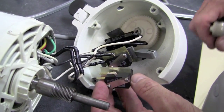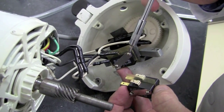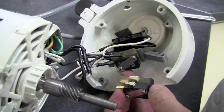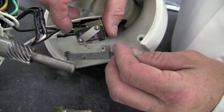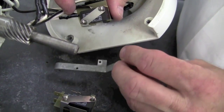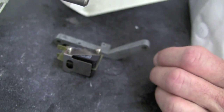The first step will be to remove the old micro switch from the mounting bracket. This can be accomplished by removing the screws that are actually holding the old micro switch in place onto the mounting bracket. Now that we've completely removed the old micro switch, we're ready to bring the mounting bracket over to the new switch, ensuring the proper orientation and mount it to the bracket.